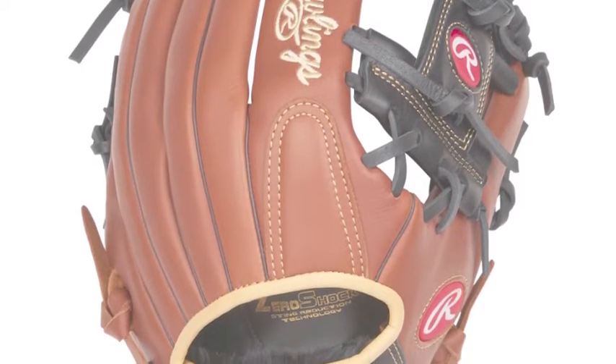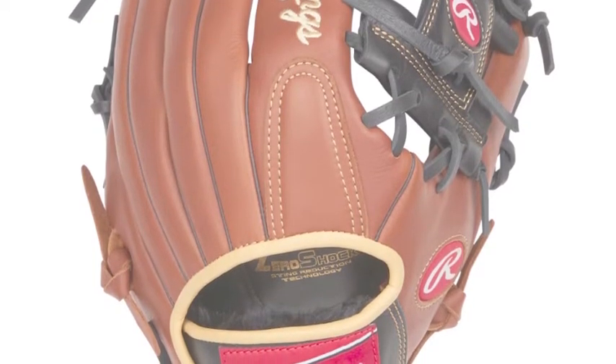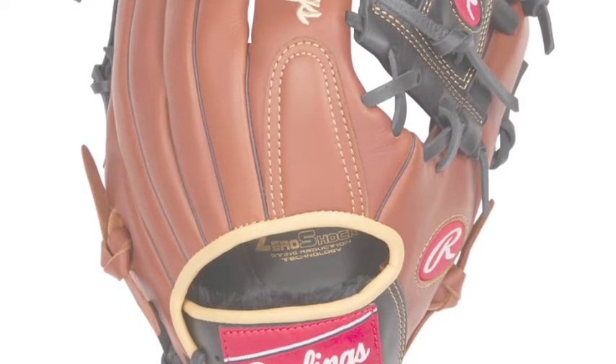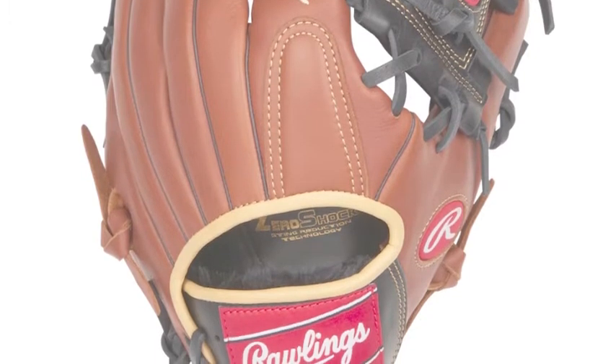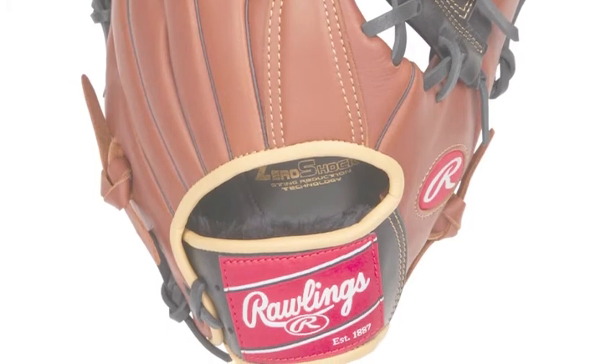Another luxury the leather gives to players is that the break-in period is extremely short. 90% of the process happens in the factory, so players just need to break it in to their specific hand and then it is game ready.